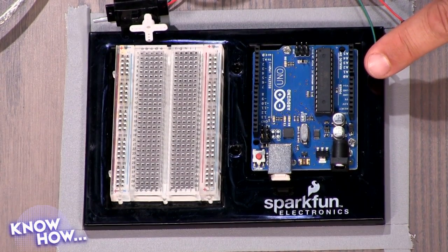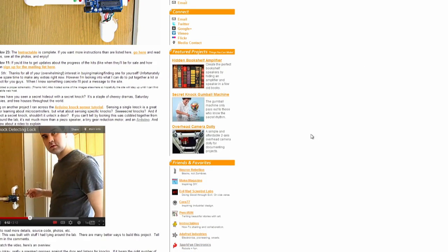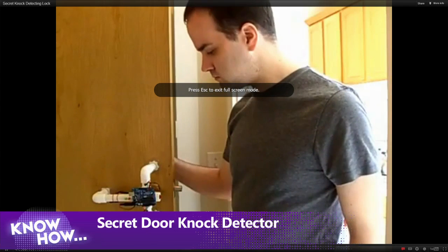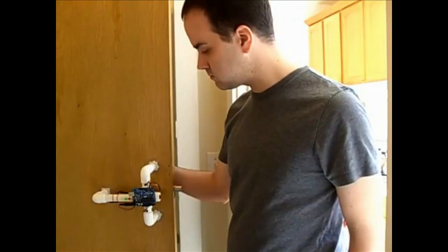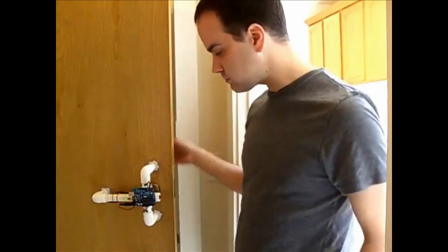One of my favorite things I've seen is using it to control things in the real world. One of the best examples is the secret door knock detector — the Arduino senses the vibrations and unlocks the door. You knock, and it opens. You can program your Arduino to notice what's going on. This is one of the projects you can eventually get to, though most of these are more for fun and educational purposes.